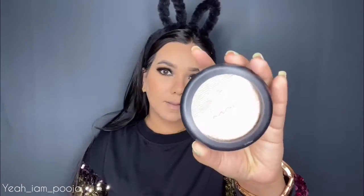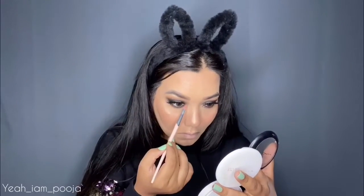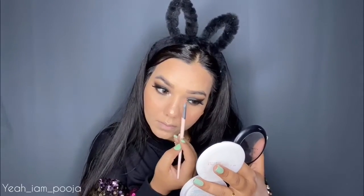To add some glow to my face, I'm using this MAC highlighter and applying it on the highest points of my face — my cheekbones, brow bone, forehead, bridge of my nose, cupid's bow, and chin. It's a really nice gold highlighter that looks so good on my skin. I'm also highlighting my tear duct using the same highlighter.